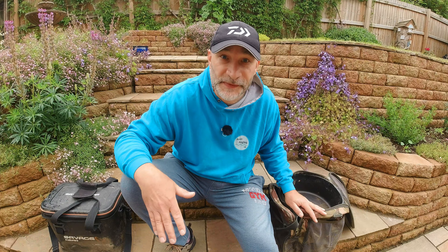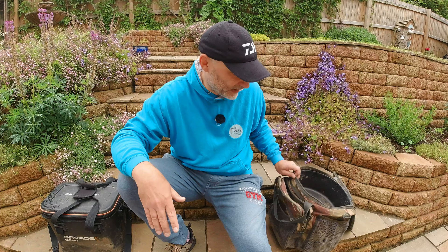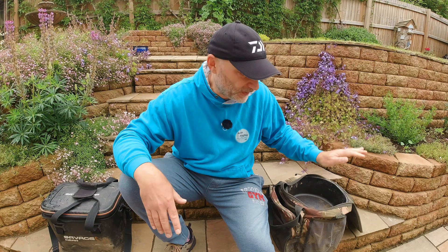Firstly, Sabre have discontinued this bag, so there are no more coming. I'm not sure exactly why — I've contacted them to confirm and they've told me it's been discontinued. I can only presume it's because they weren't selling many, but I think they're fantastic. So there's nothing more in the pipeline.